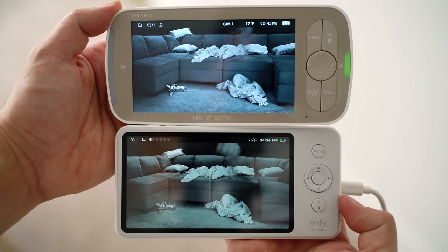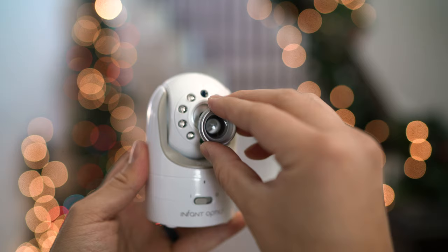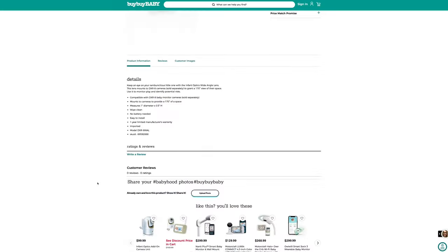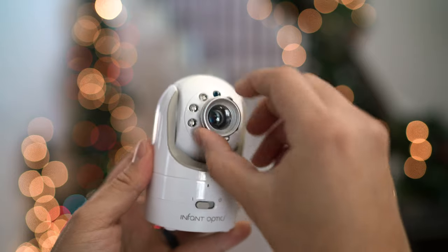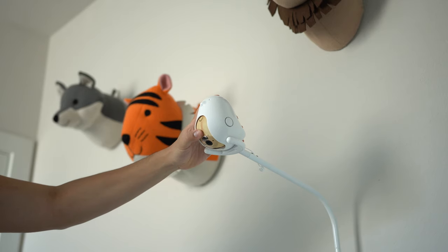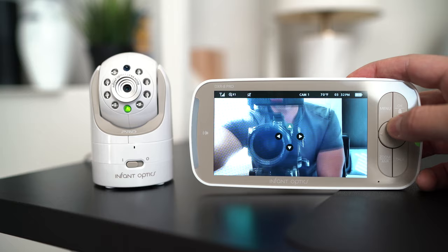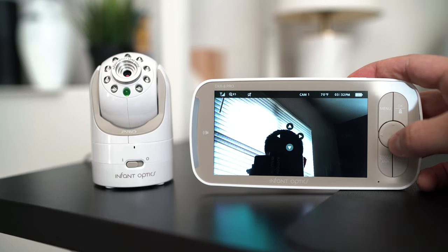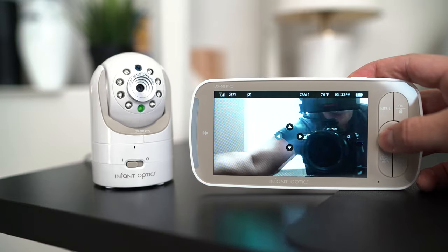Comparing the image to Eufy, they are quite similar, but I would give the edge to Infant Optics. The camera comes with an interchangeable zoom lens, and for a little extra you can get a wide-angle lens to add on. It's neat to be able to adapt it for multiple fields of view since every nursery is going to be different. A lot of connected monitors are locked into a crib view, but here you still have pan, tilt, and zoom functions, which is great particularly when you get into the toddler stage and want a broader view of the room.